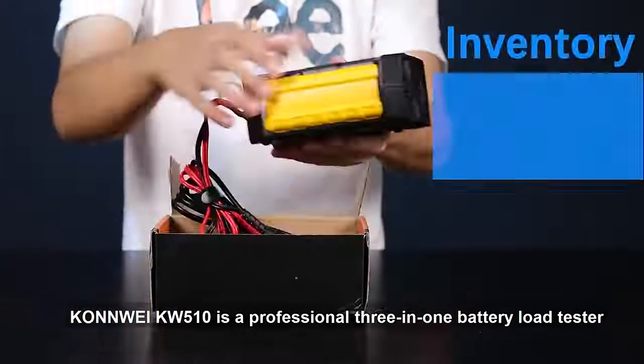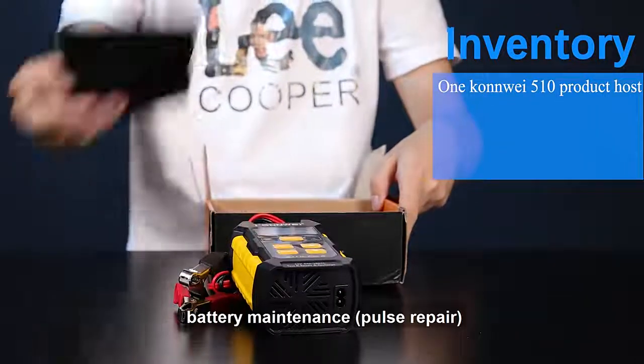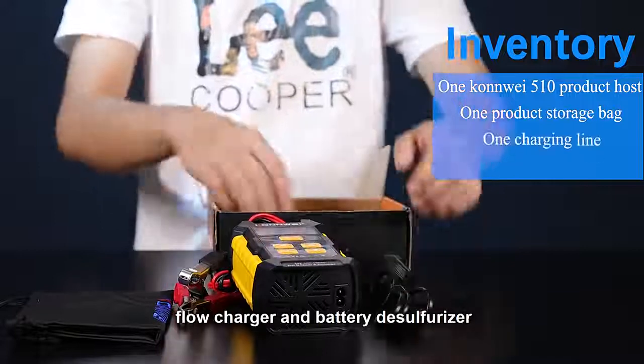The KLNNWEIKW510 is a professional 3-in-1 battery load tester, battery charger, battery maintenance, pulse repair, flow charger, and battery desulfator.